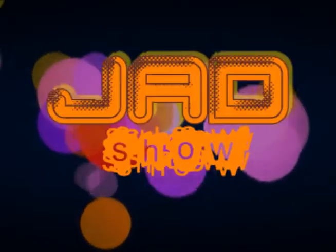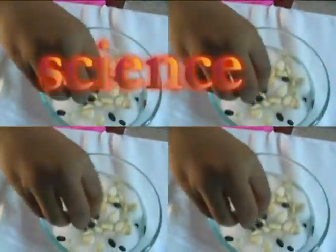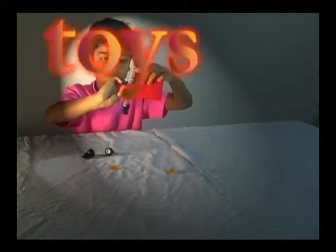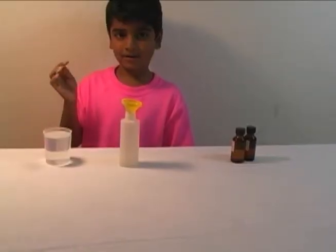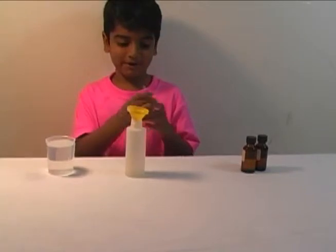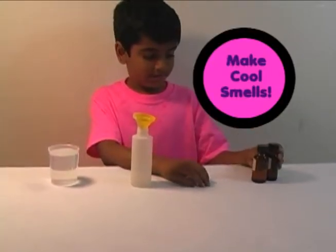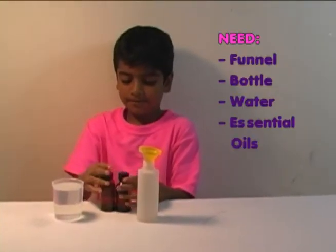Welcome to the Jad Show — science, books, toys, learning, fun! Today's show is room spray, or making perfume. Hello guys! Today we're going to be doing perfumes. The first one is going to be cedarwood and frankincense.